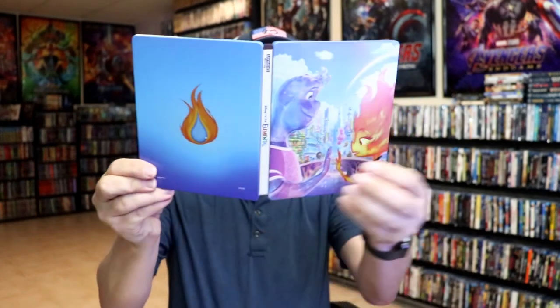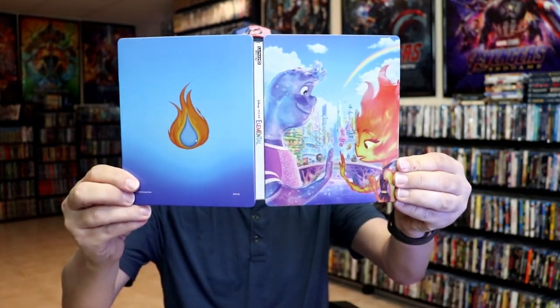So overall, it's a pretty nice-looking steelbook. I'm pretty happy to have this one added to the collection. I do enjoy collecting the Disney steelbooks that get released, so it's nice to have another one.